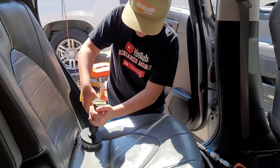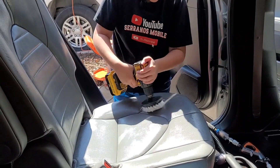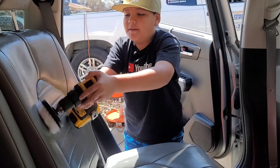Why do you have it on a low setting? Because the first time I had it on speed two, all of the solution got on me. And it doesn't damage the leather.